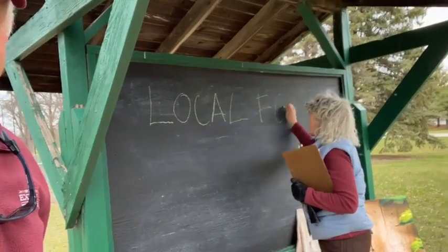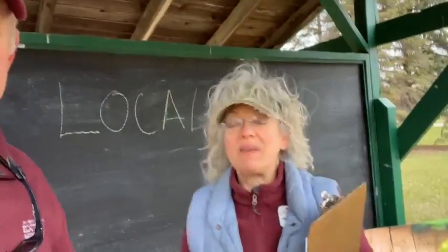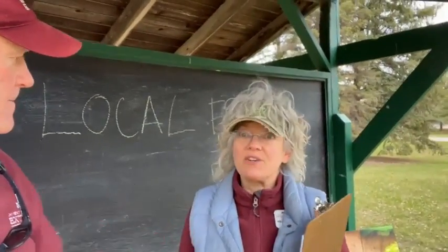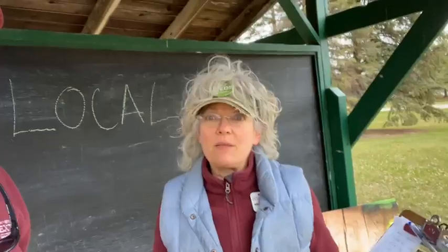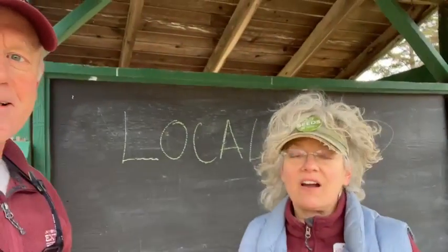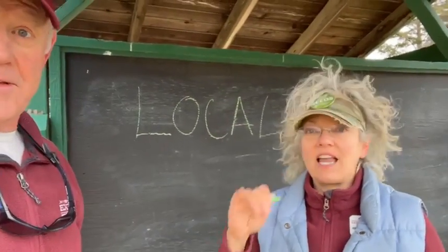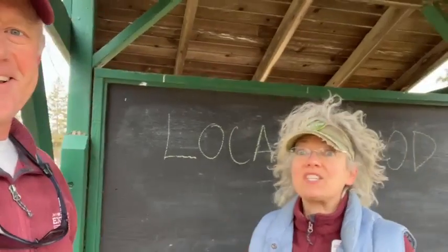Local Food 101! Hey, folks! I am starting a 12-session series on local food, beginning next Thursday, from 6:30 to 7:30, right here in the beautiful Martin Luther King Park at the Community Food and Learning Garden. This is a free course. There's 12 sessions — not 12 weeks in a row, 12 sessions.